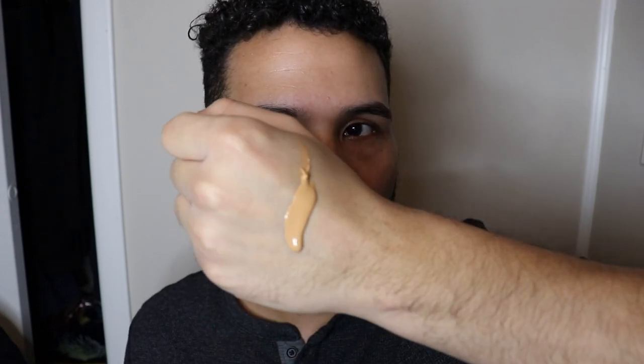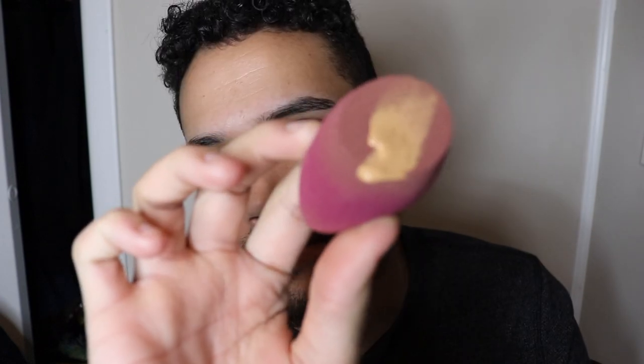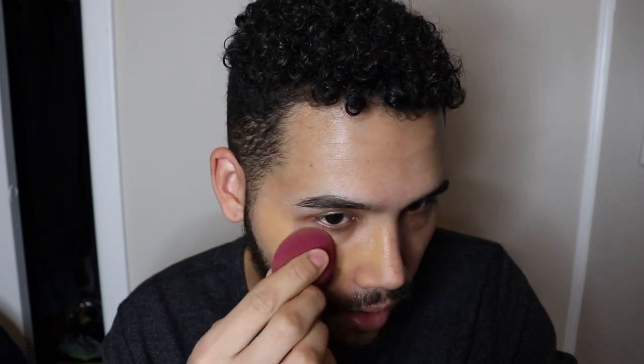I'm gonna put one side on first, and then have the other side mixed with powder to show the difference. So I took two pumps on the back of my hand and I'm putting those on this side. So this is one side so far — this is the liquid without any powder mixed in at all.